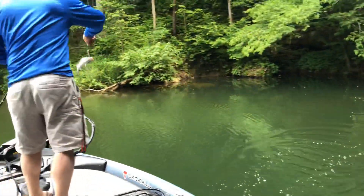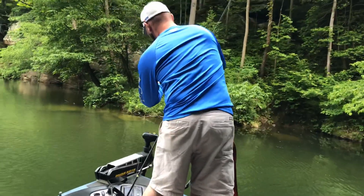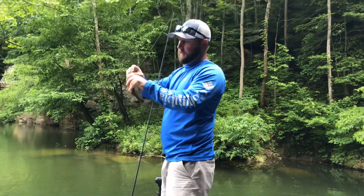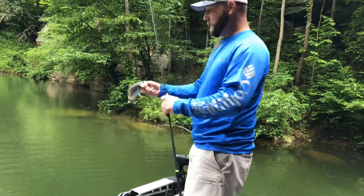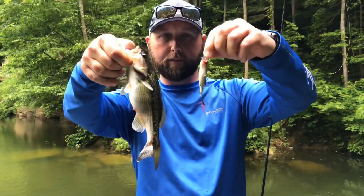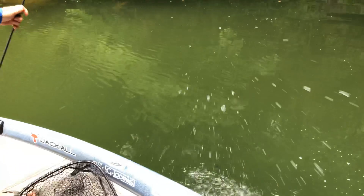When a plan comes together! I saw him coming up after it — a little spotted bass. I stopped it and he smoked it. A little topwater action on the popper. Up next: the secret bait.